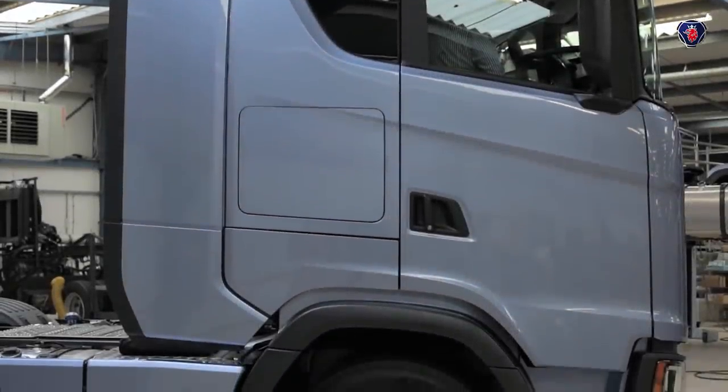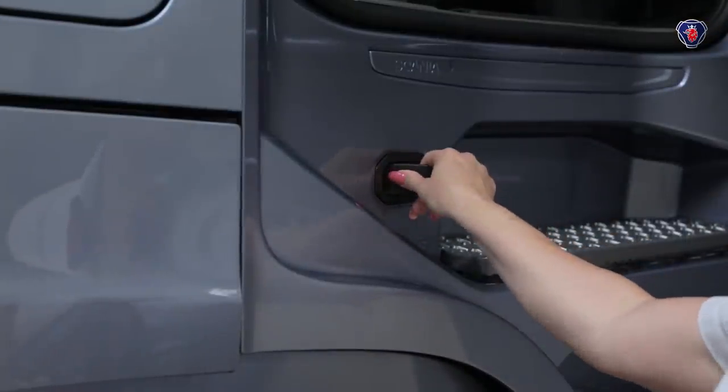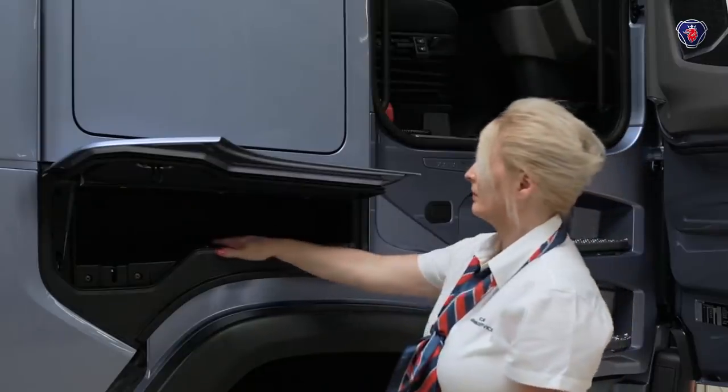This S cab has two lockers on each side. The lower one is opened using this catch. Raise the locker door by the lip on the lid — don't accidentally pull the locker casing.